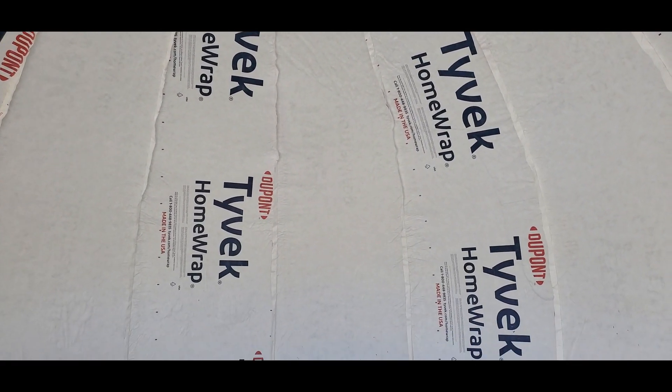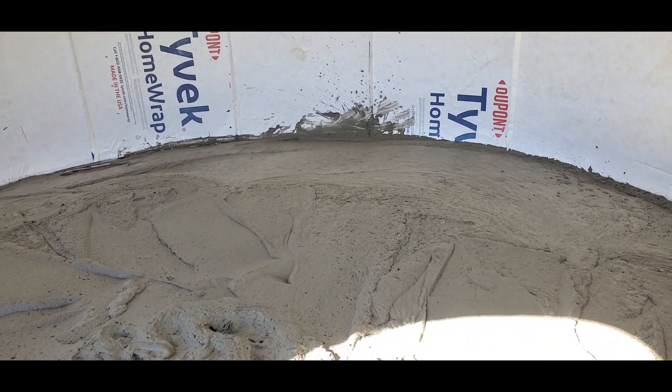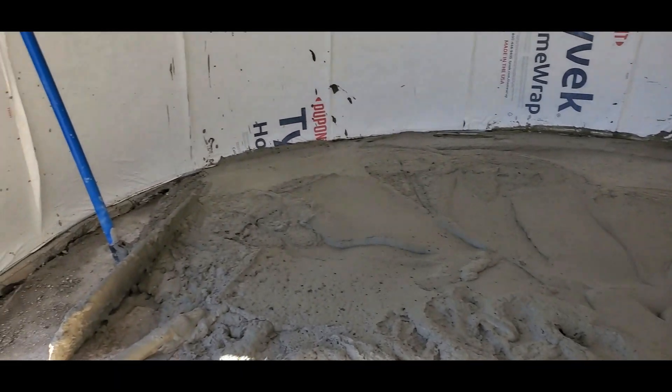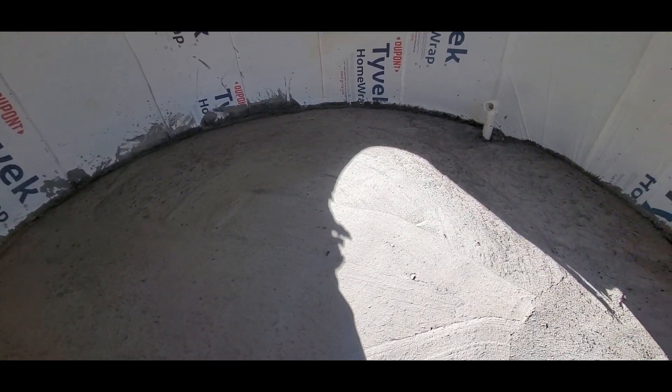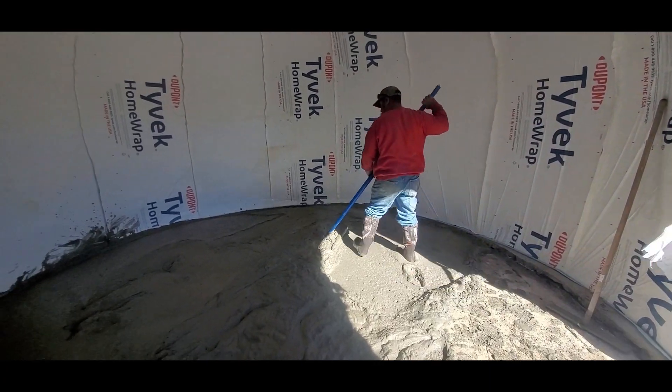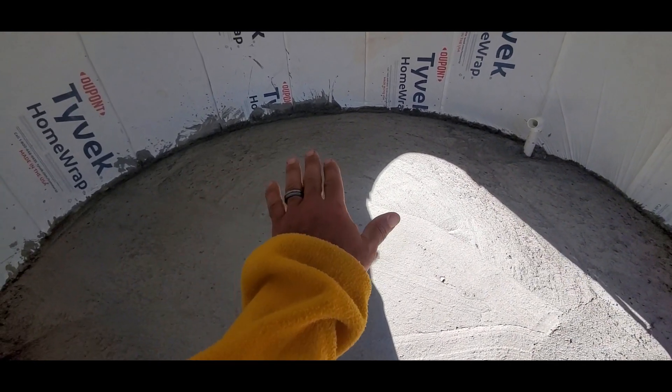Let me know in the comments below if you've used sand in your air creed mix and what your experience has been. When we built this dome it was during a workshop and there was not enough time to finish the slab in the central part. As you saw, I filled another four to six inches of air creed back there.